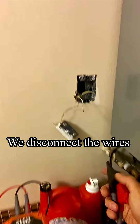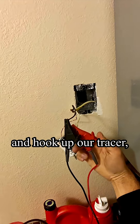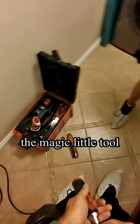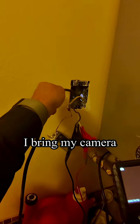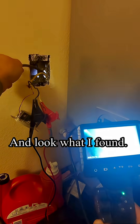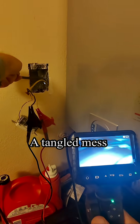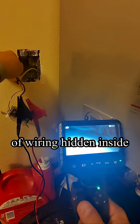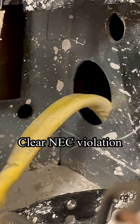We disconnect the wires and hook up our tracer — the magic little tool. I bring my camera and look what I found: a tangled mess of wiring hiding inside the wall. Clear neck value, and a missing bushing needed here.